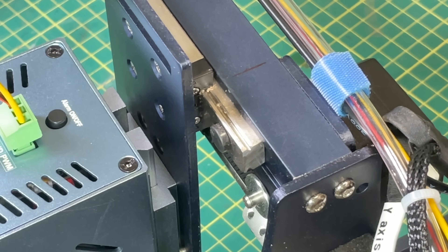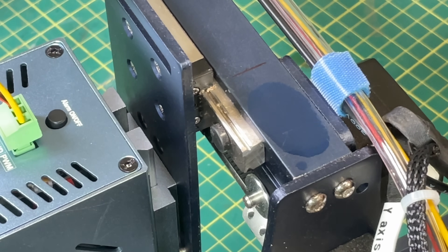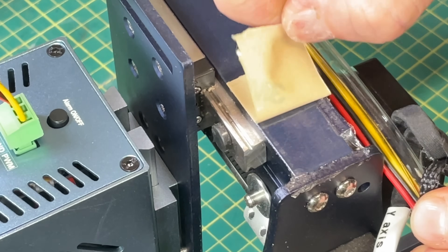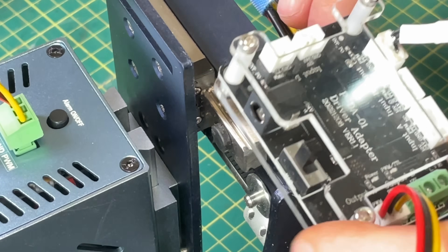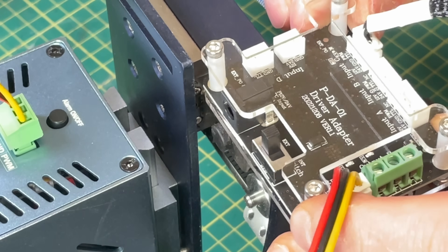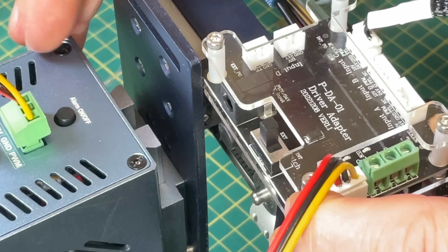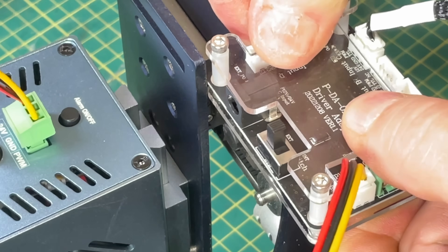Now I needed to find a place to mount the upgrade controller board, and the best place seemed to be on the right side of the gantry on the S30. I used a bit of alcohol to clean off any grease, put a piece of double-sided tape there, and pressed the module on. It's positioned so that when the laser module moves to the right it won't hit the controller, and I have freedom to move in both directions without tangling any wires.